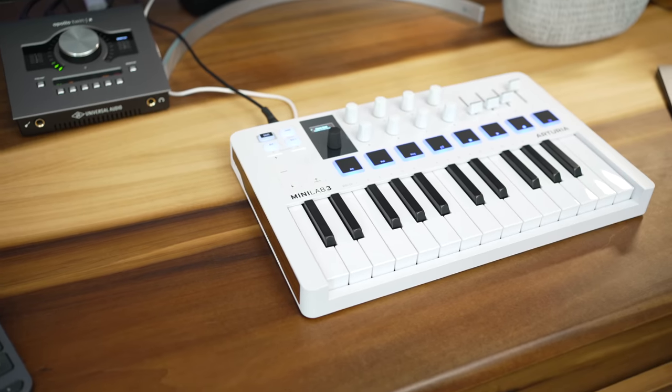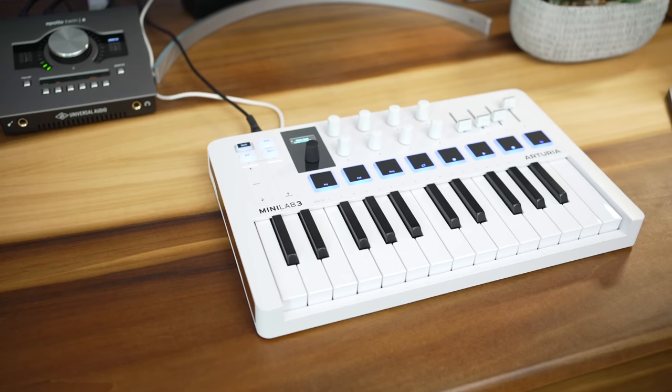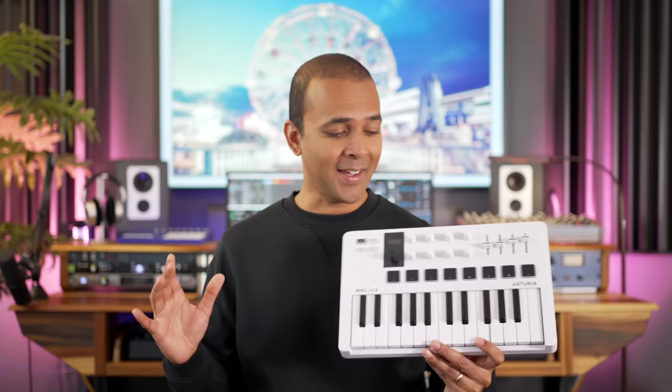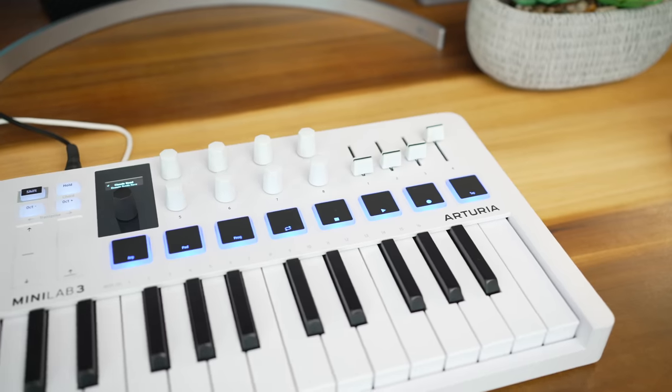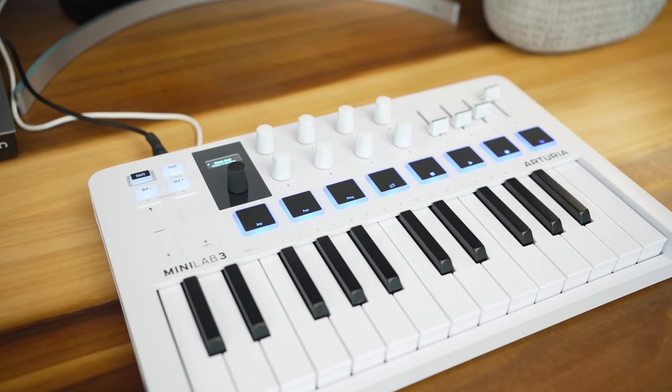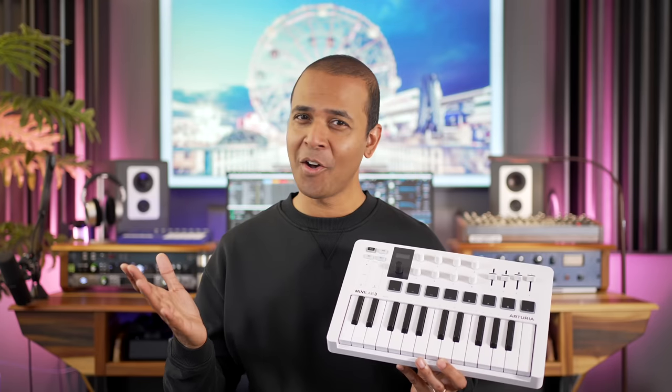This is the Arturia Minilab 3, the latest version of one of the most popular mini MIDI controller keyboards. And I can't stop staring at it. It's beautiful, stylish, minimalist, and it has every feature I wanted. Well, almost.